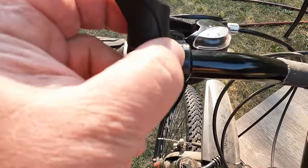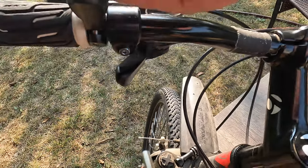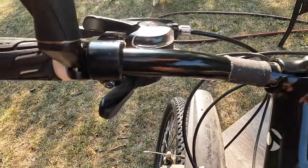This is not cracked yet, is it? Even though it looks like it, I think it's not. It's just where it was welded together here, I think.